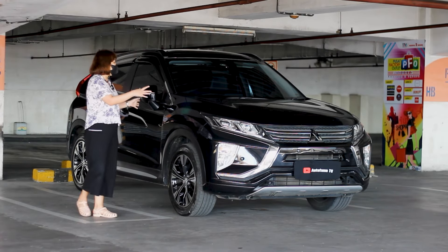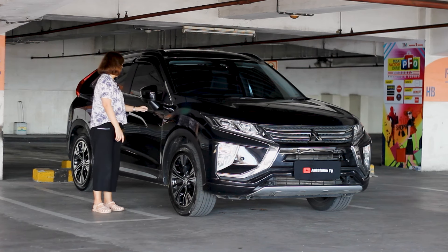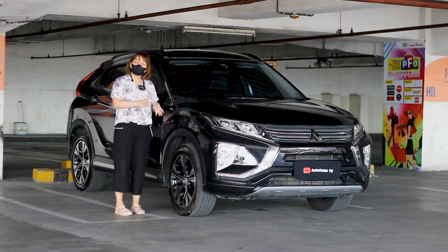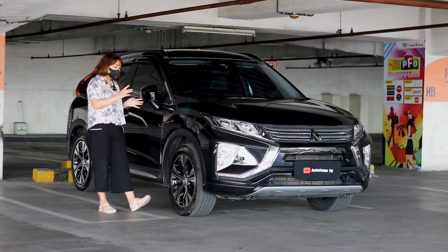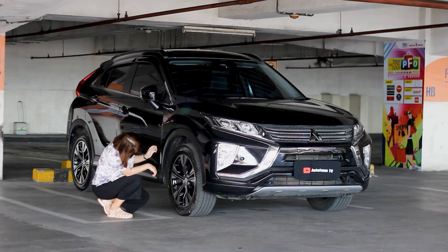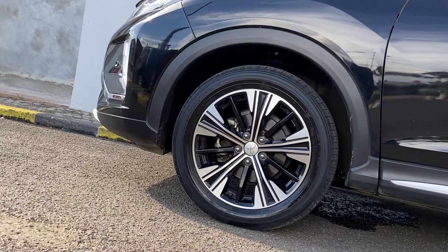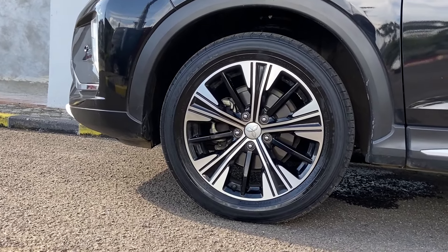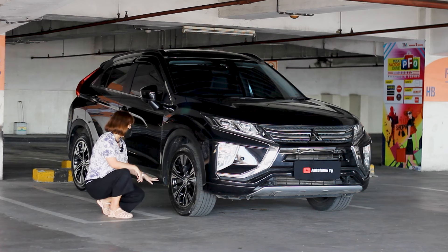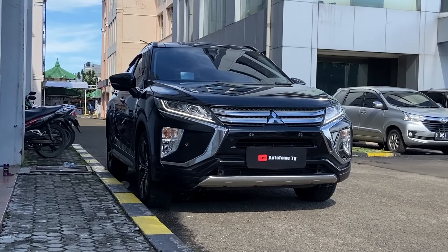Kita langsung bahas ke bagian bodi samping. Di sini bodi sampingnya lumayan sedikit lebar, mengikuti dari tipenya karena dia SUV. Dan untuk di bagian bannya, kita menggunakan merek Toyo ya. Ukurannya di 225 x 55, ring 18. Untuk velgnya sudah two-tone — ada warna hitam dengan warna silver. Kalau ditanya SUV ini ground clearance-nya gimana? Udah pasti aman, masih tinggi, jadi jaraknya juga masih comfortable.